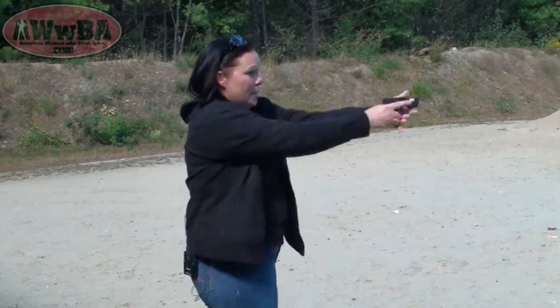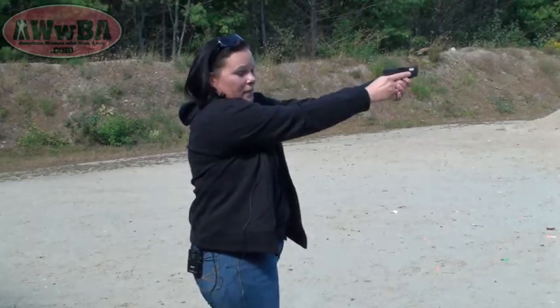I have to hold mine because I don't have on the proper belt today, but coming out and engage your threat. Keep in mind, when you come out of your holster, you want to have a nice grip, because that's the grip you're going to have when you come out. There won't be much time to change your grip once you come out of your holster.